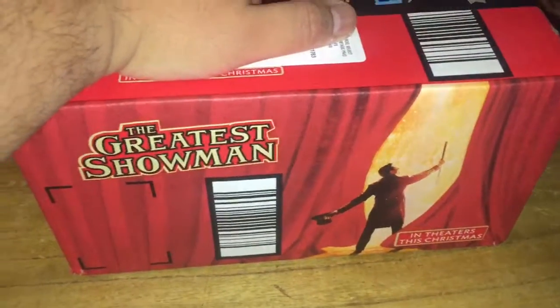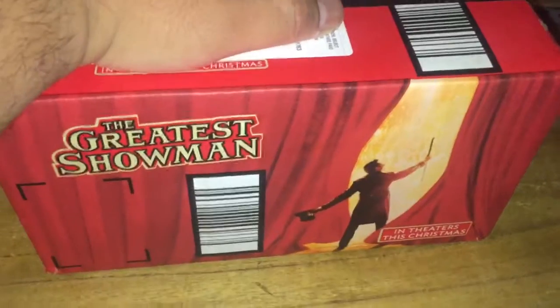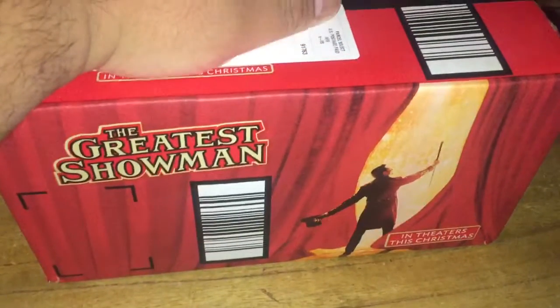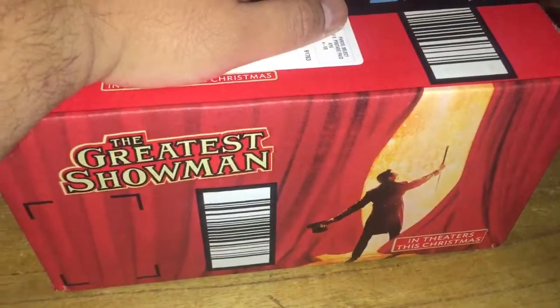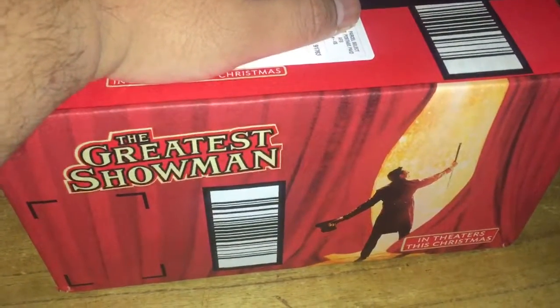Hey guys, NattoAce here, and this is going to be a follow-up on my BlazBlue Asia version. Basically, I decided to return it to Amazon, so hopefully I get my refund. I decided to order from a different seller.